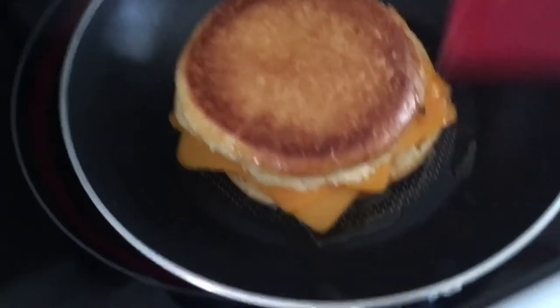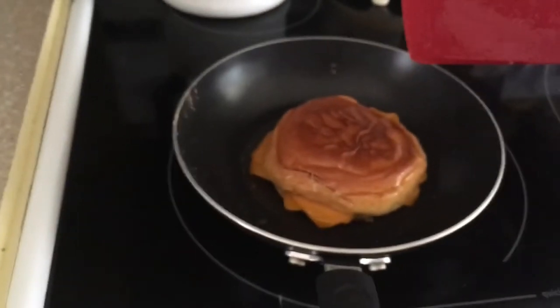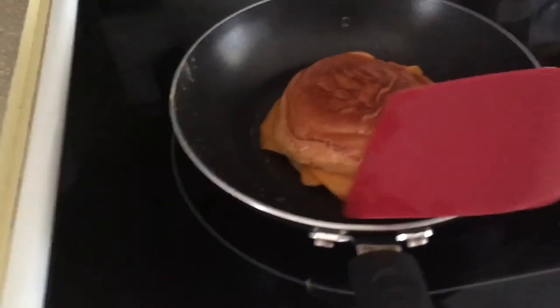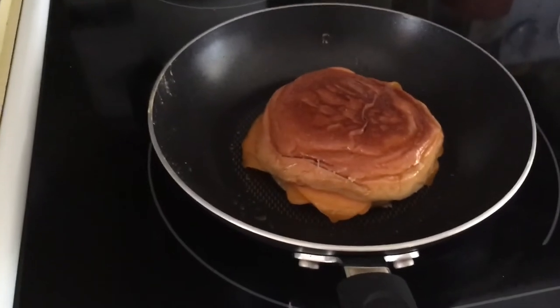Cheese is not melting. Oh, actually it is — just kidding. I flipped it again to make sure that it's evenly baked on both sides. As you can see the cheese is melting more. Give it a few more seconds.